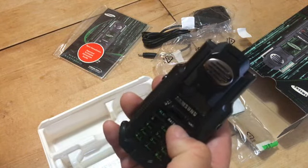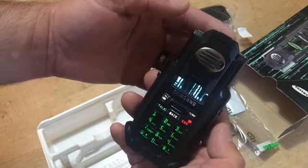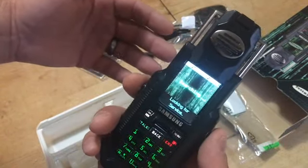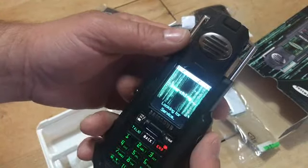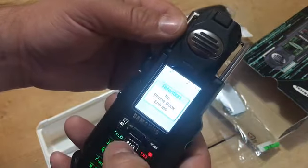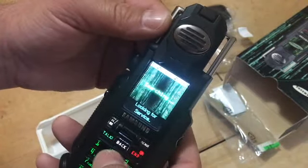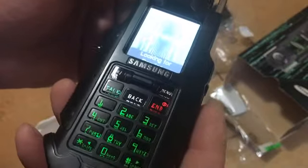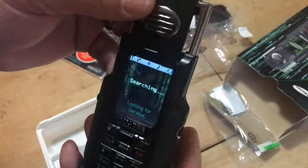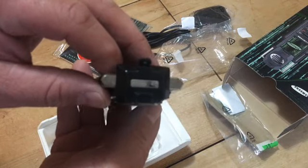No juice — holy shit. Looking for service, not much juice, one bar. There's kind of a rocker button right here under my thumb. Searching. I like it. Oh, there's the number — I guess there were only about 2,500 of these made.